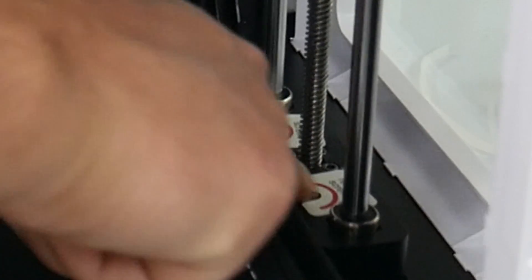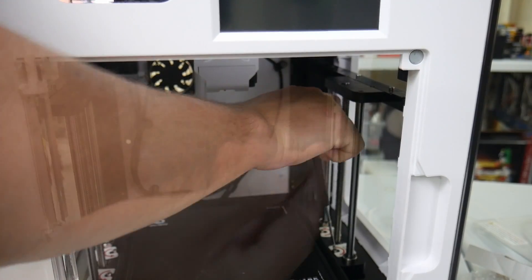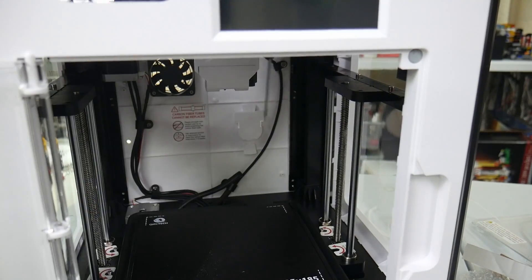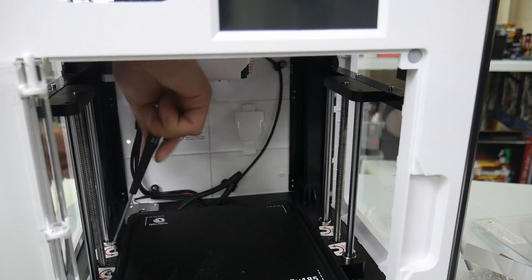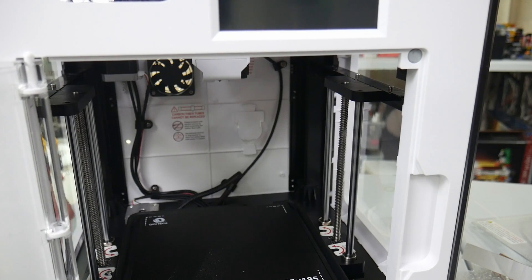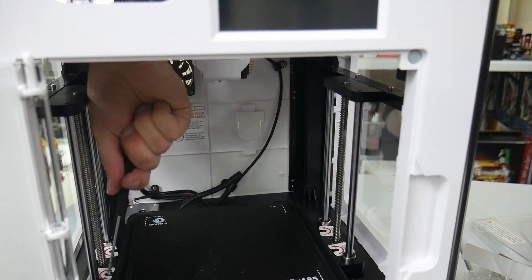Down here we've got screws to remove — they give you a screwdriver but I'm going to use a better one. Those are in there tight. There are four of these that need to come out. Let's talk about some stats on this printer. The build plate — it says 185, but the documentation says it is 175 by 180 by 170 for height.